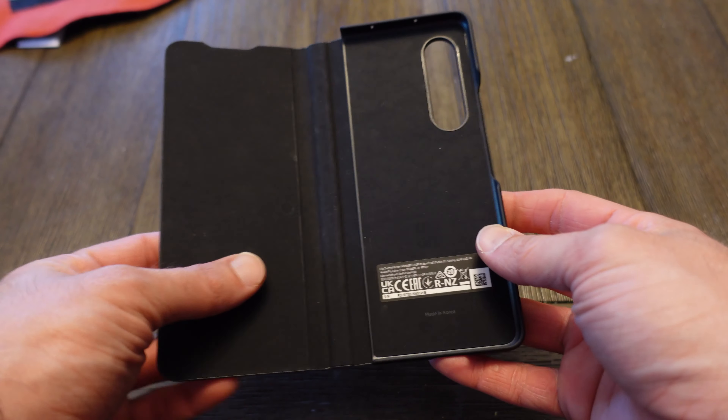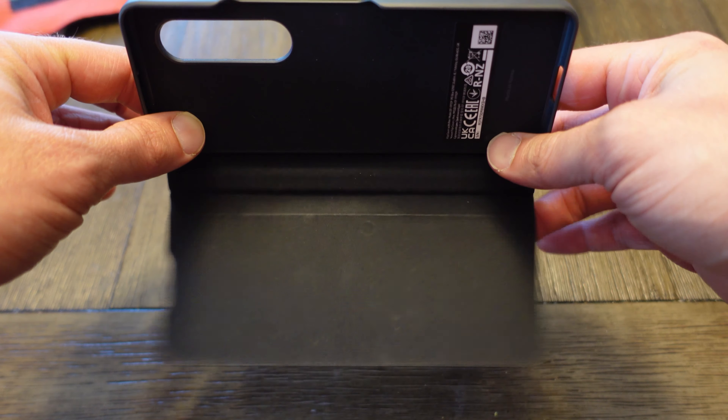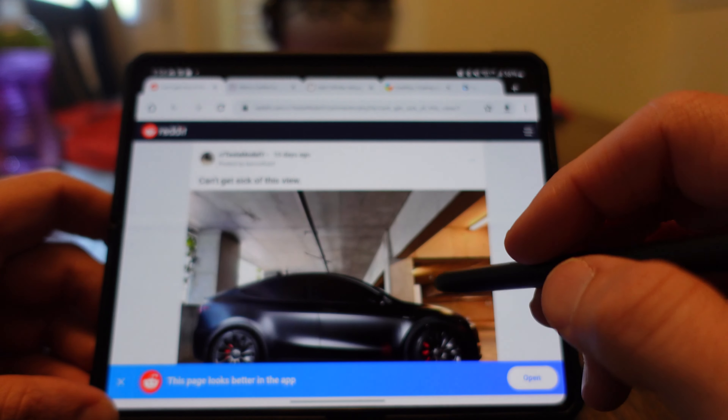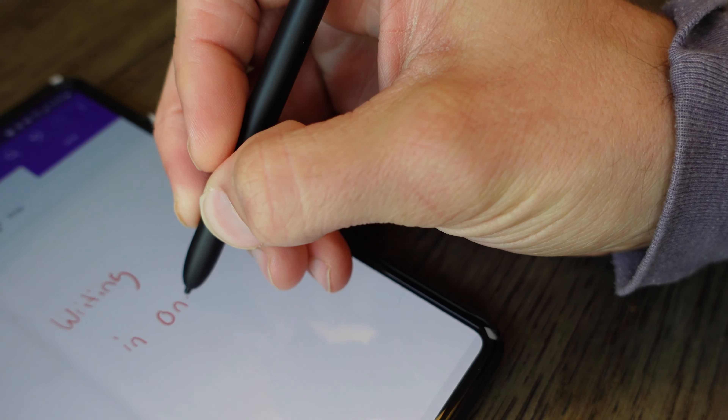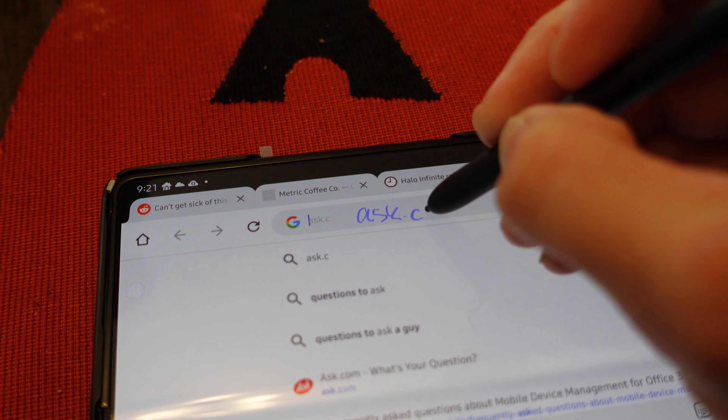I'm a big advocate of the S-Pen — I always really liked the Note series and the S21 as well. My only complaint is there is nowhere to put the S-Pen. There is a case you can get from Samsung, but it's not great because the cover is flimsy and not magnetic. So I use alternative cases and just keep the S-Pen in my pocket. The S-Pen supports all the normal features: hovering cursor, writing in Samsung Notes or other apps like OneNote, navigating the OS, and if you hover over a URL or text field you can write directly in that box.